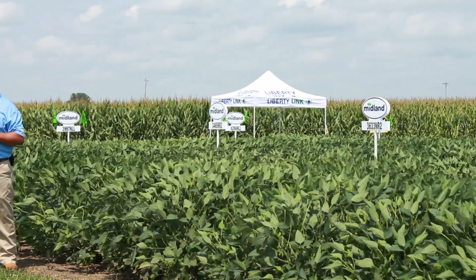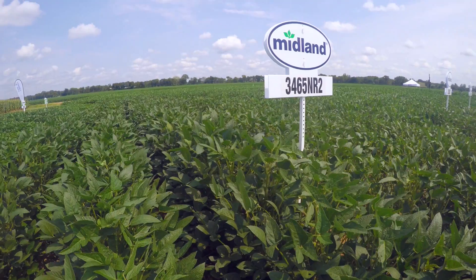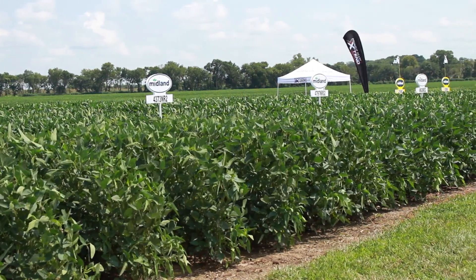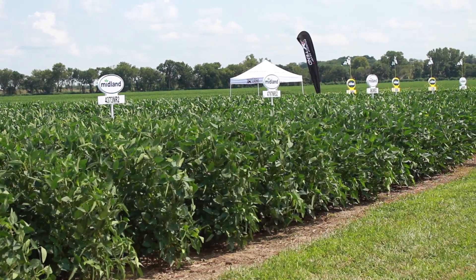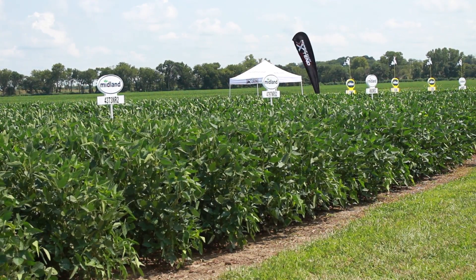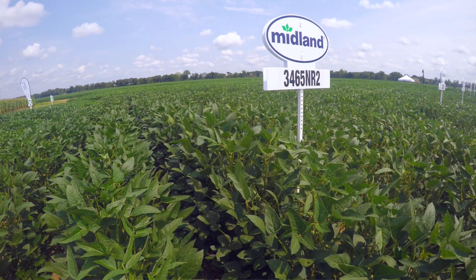This is our Roundup Ready 2 plot. The 3465 soybean variety is medium tall and a very bushy type plant. Very versatile, handles a lot of different soil types. It's got good sudden death tolerance and a very good shatter score. I wouldn't be afraid to put this bean in my tougher soil and also in my better type soil — a very versatile type bean.